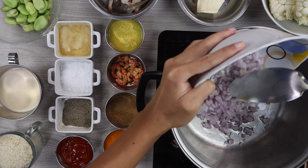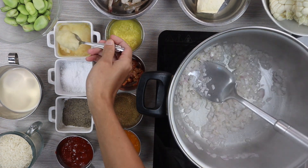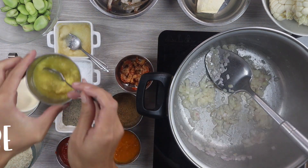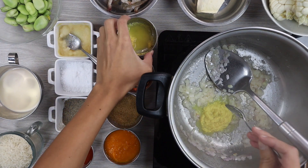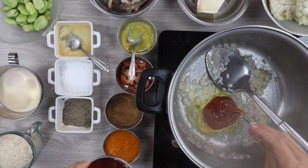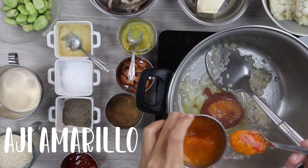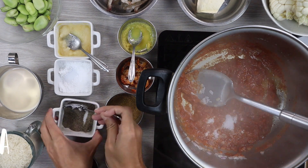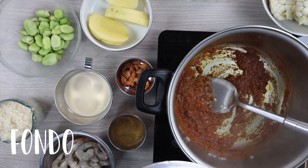In a bowl, we add salt and once it is hot, we add the cebolla, the ajos, the kion molido or jengibre, ají panca, ají amarillo, sal, pimienta, and once it is cooked, we add our fish.